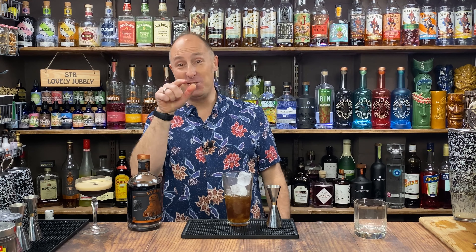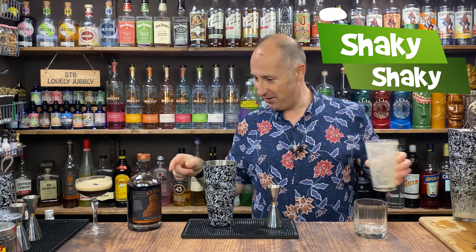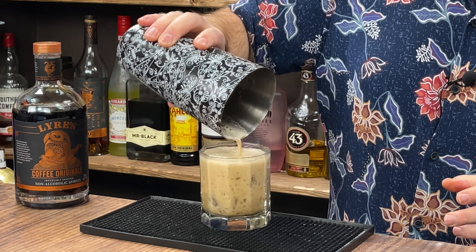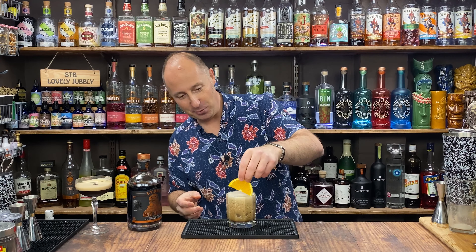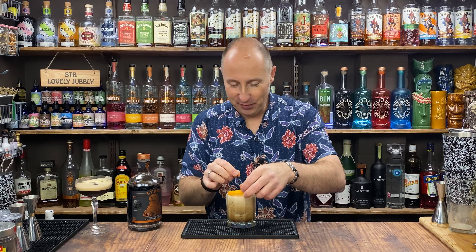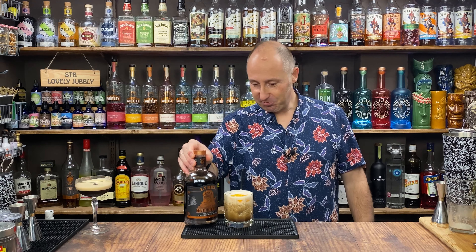I bet you guys are all sitting there watching thinking, 'Why haven't you used orange bitters, Barman? That would have been genius — orange and coffee.' Ice this up, that's frothed up nicely too. I tell you, that froths quite well. At home just shake and dump. I'm garnishing it with a slice of orange and a little straw. And that is a coffee sour — orange bitters might have been the go-to but the citrus cuts right through. Delicious, absolutely amazing.